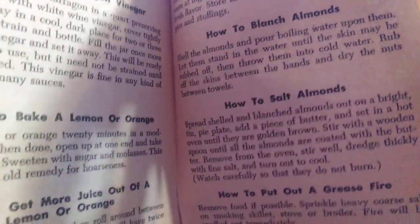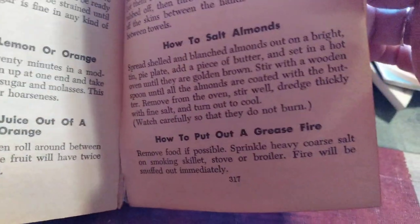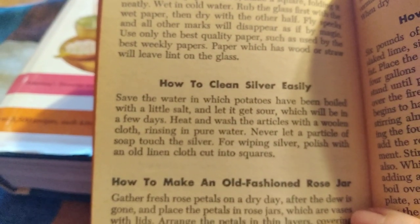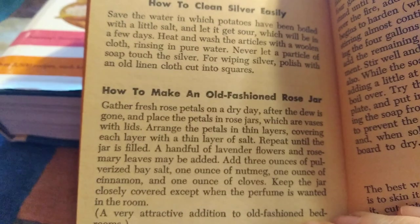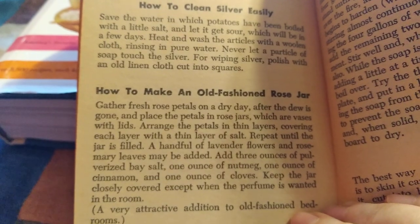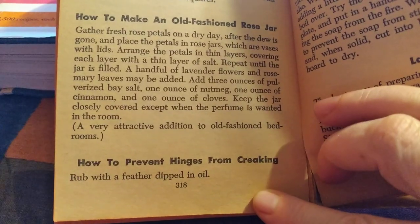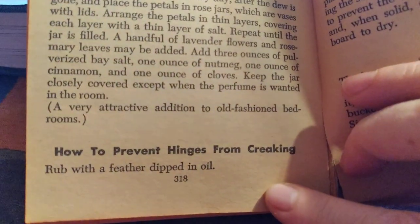And then here we get into some more interesting things: how to put out a grease fire, how to clean a looking glass, how to clean silver easily, how to make an old-fashioned rose jar, how to prevent hinges from creaking. And this can be simple — rub a feather dipped in oil on the hinges.